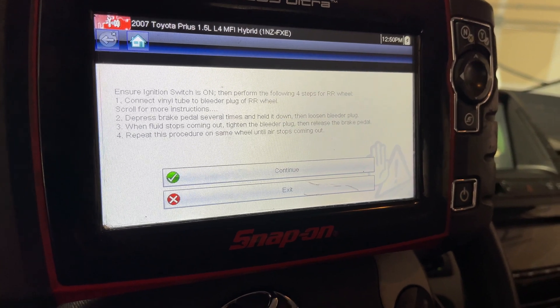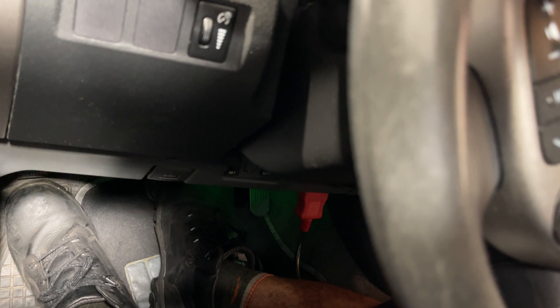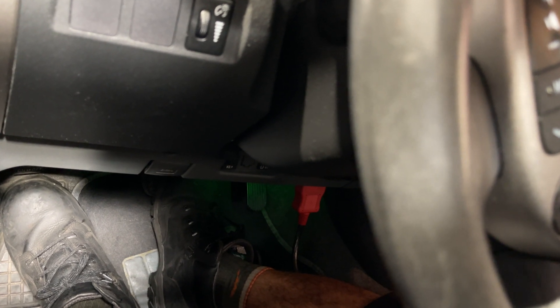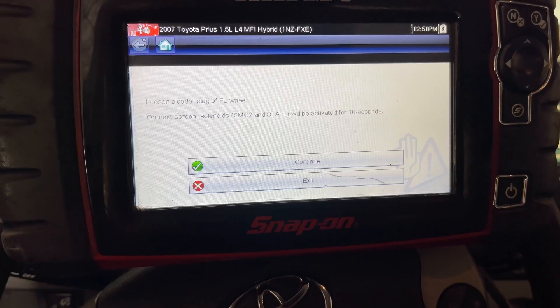Now we're moving on to the rear right. Again, you just have to hold the pedal and the thing's going to go crazy. Yep, I'm holding it. I can hear it — it's moving, moving fluid. Rear left is done.